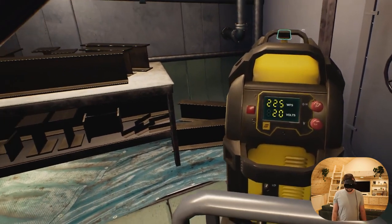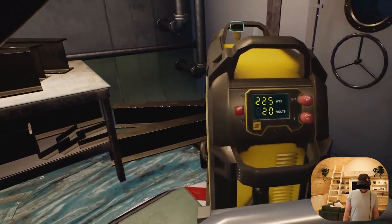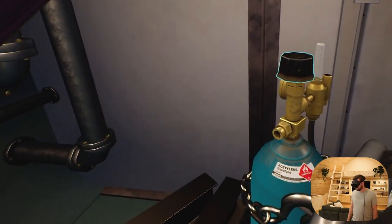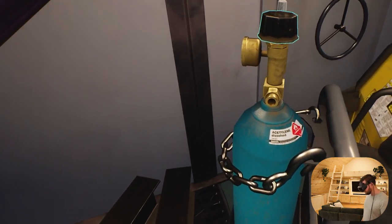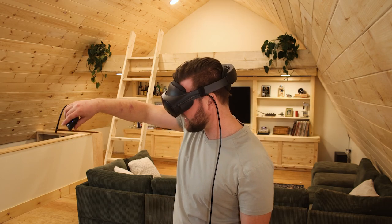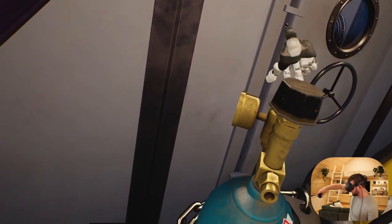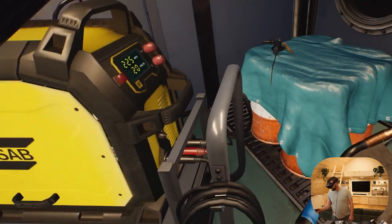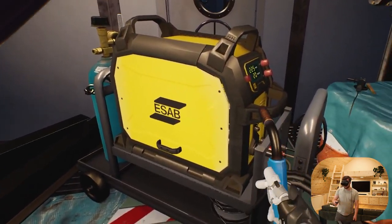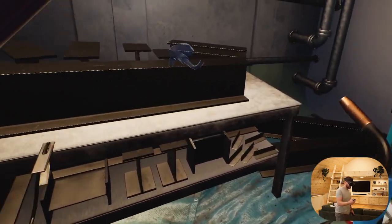See that cylinder behind the generator? Grab and twist the knob to turn on the shielding gas supply. Shielding gas helps prevent air from reacting with welds and introducing defects like porosity or brittleness. Twisting mechanics in VR are actually really hard to make feel nice, so our team has done a ton of work to get that twisting motion to feel good and natural. We also really like to do freeform stuff — we don't just force it into your hand, we let you position it however you want.